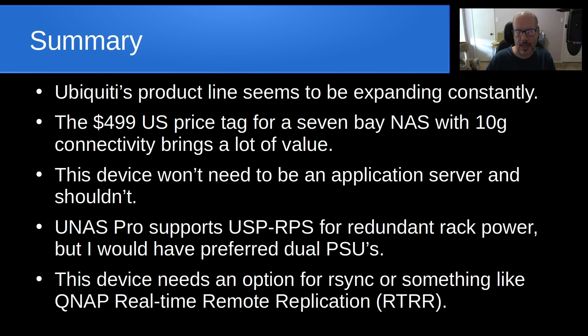This device really needs a built-in option for rsync or something like QNAP's real-time remote replication (RTRR). If you have data on a NAS, you need a highly available way to shadow it in real-time, replicate it, or back it up without another server. Maybe two of these units could do real-time shadowing of each other, or provide backup failover or load balancing. I'm not seeing any of those things yet, but as with other Ubiquiti products, they are likely to add that in the future.